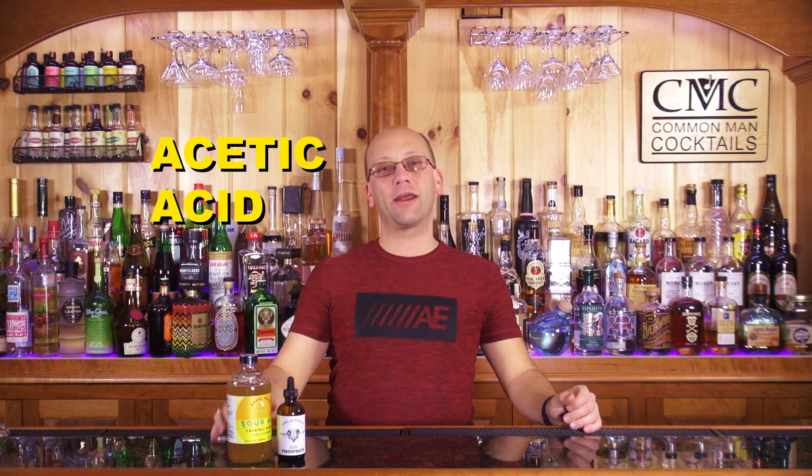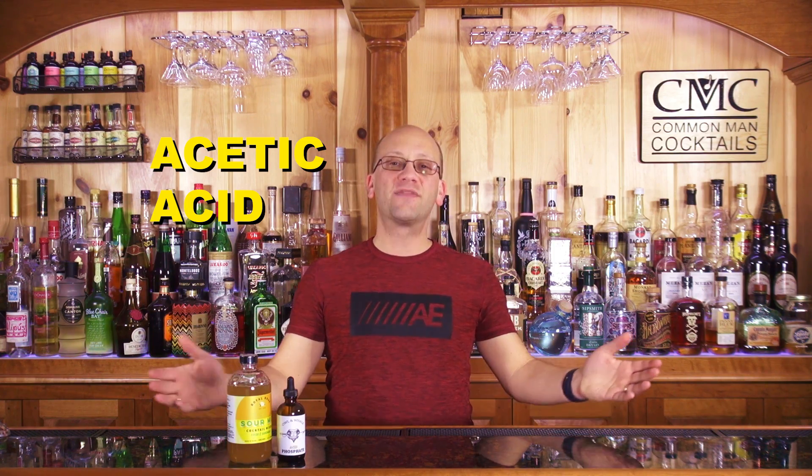Acetic acid is your next category — pretty simple, it's found in vinegar, so you can see how it works into a Bloody Mary. Next is tartaric acid — that's your sour grapes flavor, found in grape-based products. Think vermouth: vermouth has both malic acid and tartaric acid, and in the case of Cocchi Americano, a little bit of quinine to give you that bitterness.